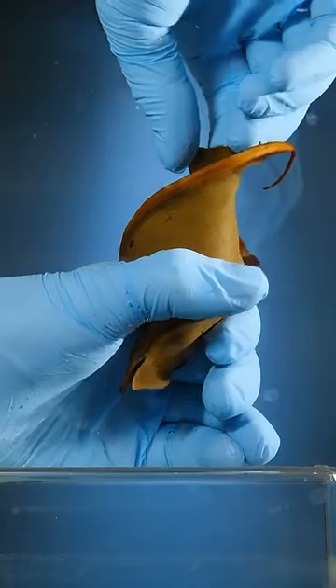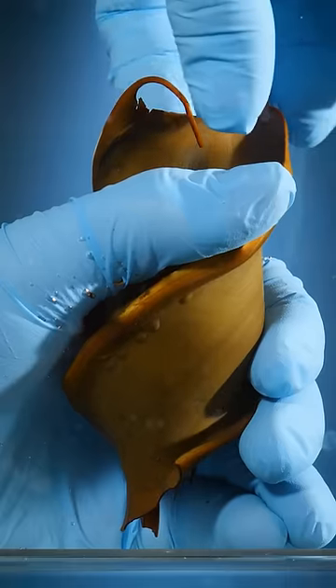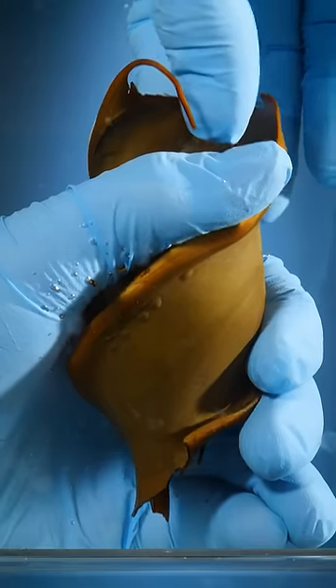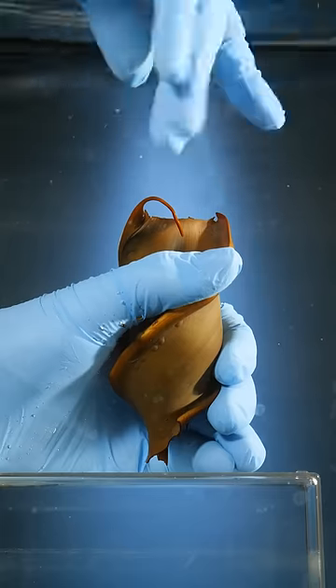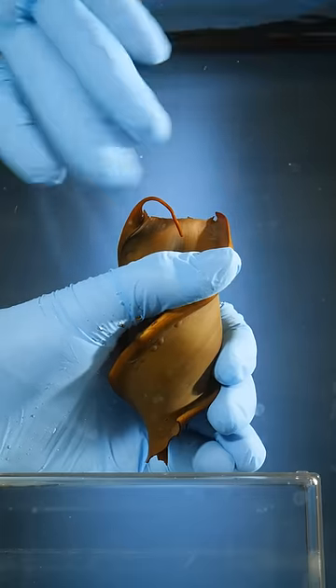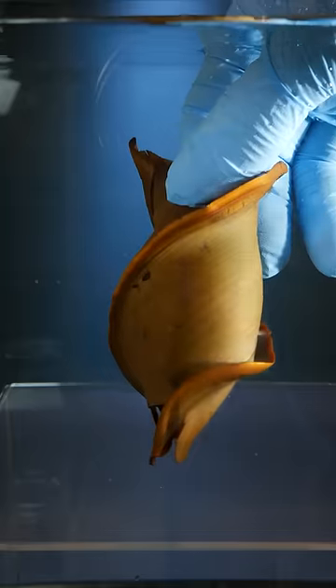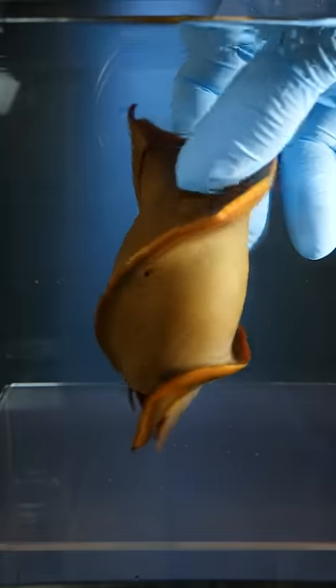Well, a female horn shark would wedge this egg into a rocky nook. Those ridges would root the egg in place, like a screw in a piece of wood. Strong currents and waves couldn't sweep it away. It would stay in place, protected — all because of its screwy shape. Makes you wonder what else you could screw it into.